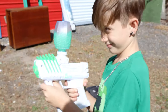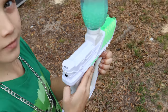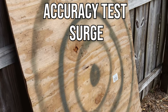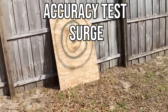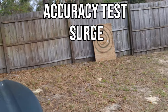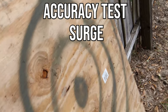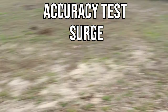This is blaster number one — the Surge. You press the mode button and it changes to semi-automatic, which is one shot at a time per trigger pull. From 10 feet away, it's hitting the middle of the target every single time. At 15 feet, still on semi-automatic, it's staying within the first circle. At 25 to 30 feet, it's still hitting — most shots inside the first circle and on the bullseye. Very beautiful accuracy.